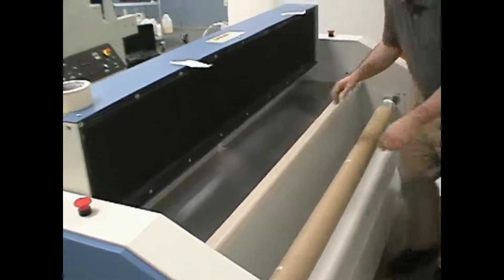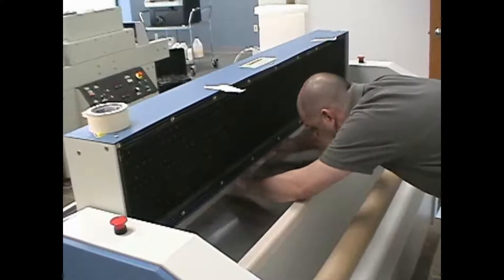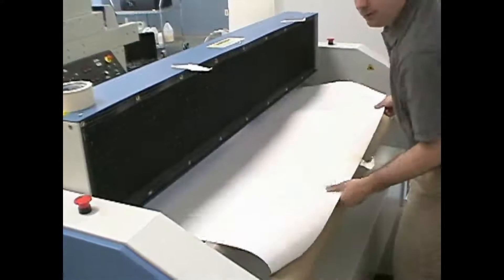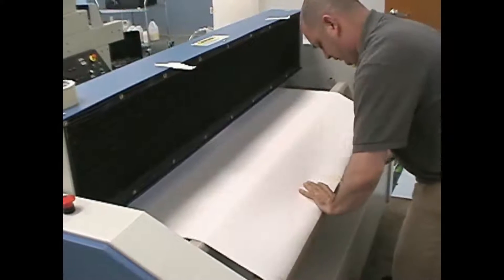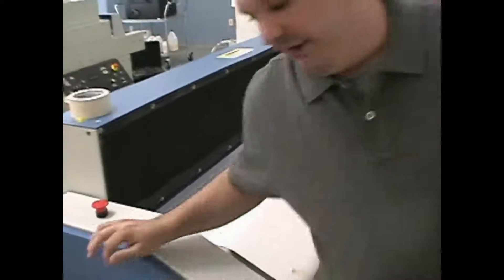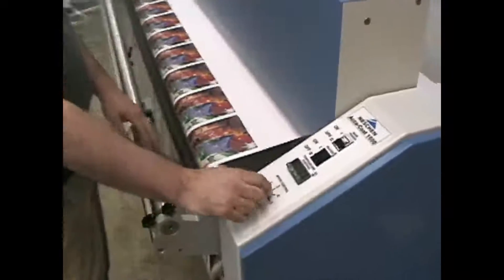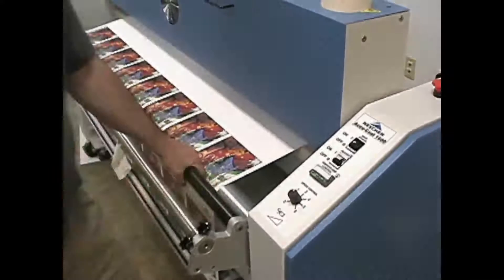I'll go to the other side, grab it, and pull it all the way through to the back take-up. Slide the core down a little bit and line it up, then tape it to the core. After this, just to make sure it's in there securely, I'll turn the speed up and run the drive, letting it do about a wrap on the actual material.